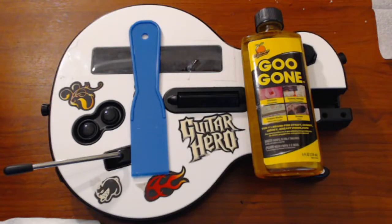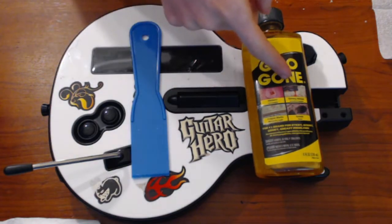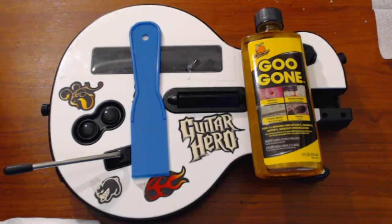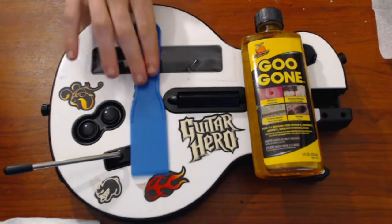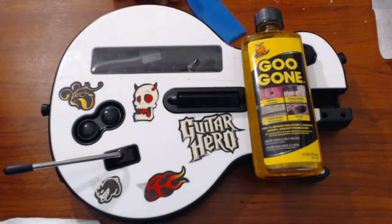In this video I'm going to show you the best way to remove the stickers on your Guitar Hero guitar. This will work on any guitar and there's only two things you'll need: something to scrape the stickers off and an adhesive remover that's safe to use on plastic. I would recommend Goo Gone because it works well and it's cheap.